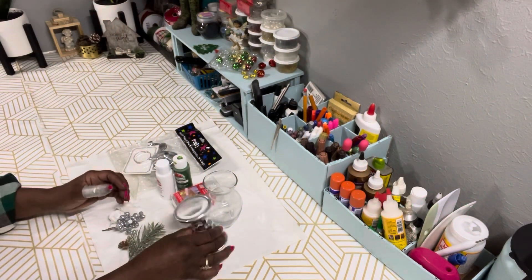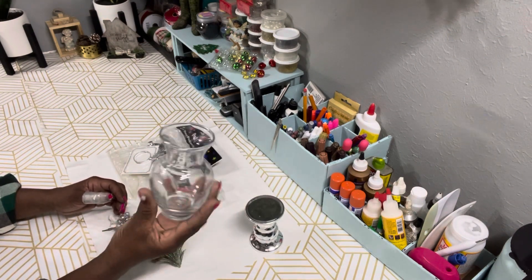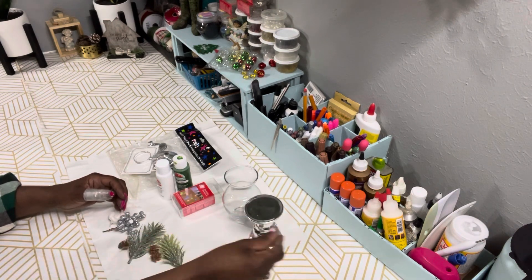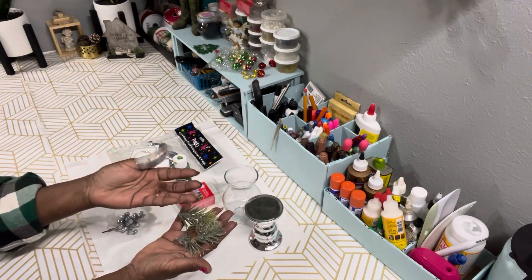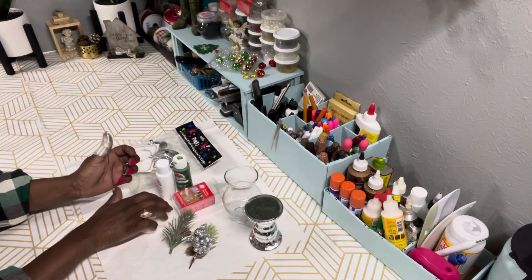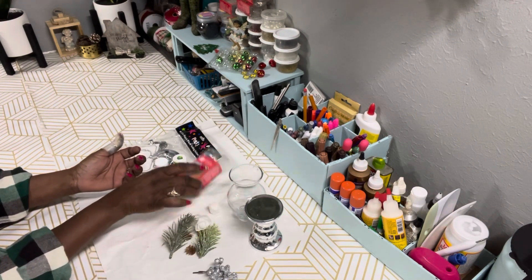DIY number two — here are the supplies. I have one of those silver candle holders from Dollar Tree, a glass base that I found at my local thrift store — I think I paid about 10 cents for it — and some berry picks and greenery picks from Dollar Tree. I also have some little roses but I'm not going to use those.